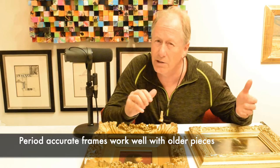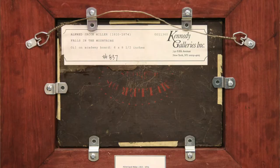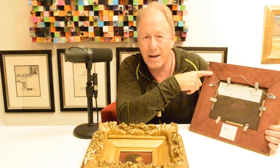So you have something like this Alfred Jacob Miller — it was a very early painting. If you look at the piece itself, it looks like an old painting, and it looks like an old frame. You have a hand-carved, hand-gilded frame. But you have to look on the back. You look at the back and you see these old tags — you have a Kennedy Gallery tag. You can see it's an old board, but the frame itself is not old.